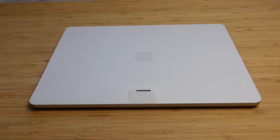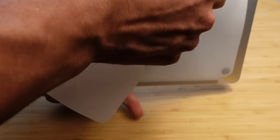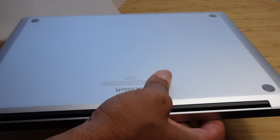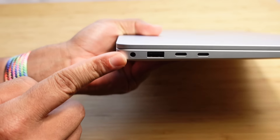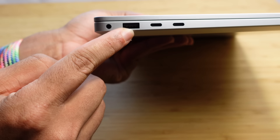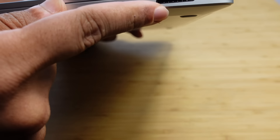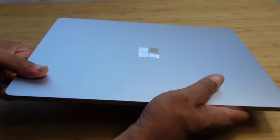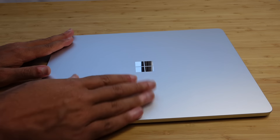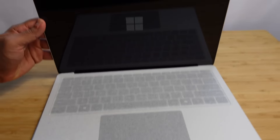Now that we've opened the box, we can go ahead and open the laptop for the very first time. It's got this pull tab and the paper just rips off. Let's take a look at our inputs and outputs. We've got a headphone jack on the left side, a USB port, a USB-A port, and then two USB-C ports. And here we've got the port where we charge the Surface computer itself.